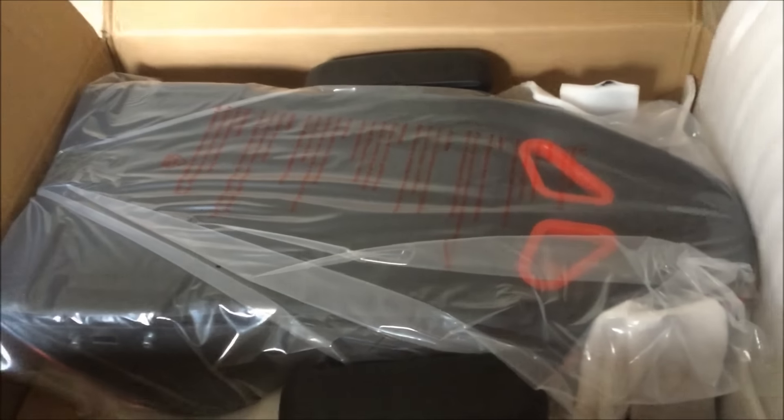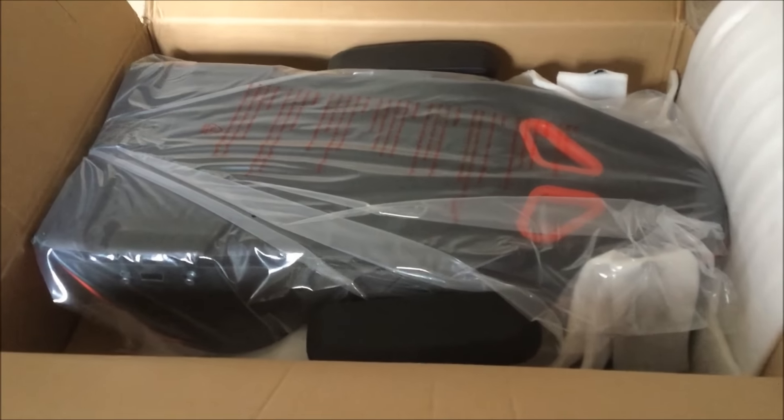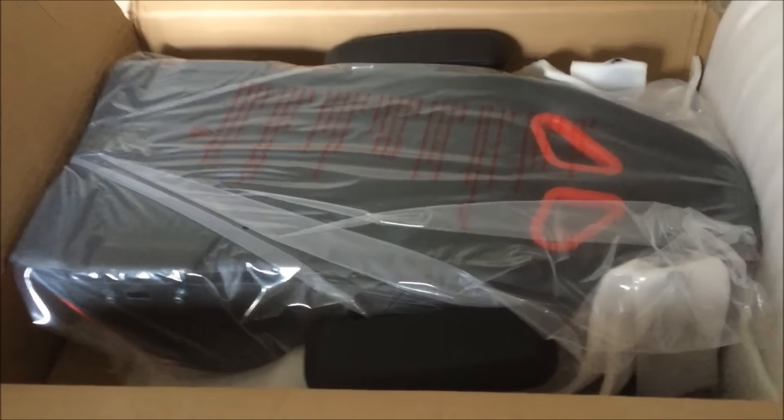It looks like we have the backing to the chair here — really, really cool. So I'm going to pick this up and see what it comes with. It's in a nice package here, and I think I need to pick this whole thing up.